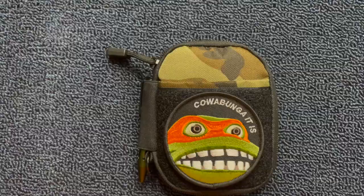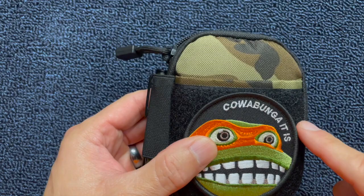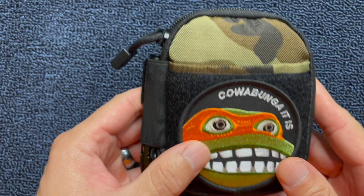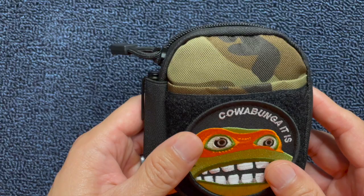This is the Sayram EDC pouch. I bought it on Amazon. The height of it is 5.3 inches, the length is 4.4 inches, and the thickness is 1.3 inches. I normally buy Maxpedition. They didn't exactly have what I was looking for, and this pouch is really kind of what I was looking for. It's not going to be the same quality as Maxpedition, but once I got it in my hand, it's not bad. I think it'll hold up pretty well. It seems to be decently built.